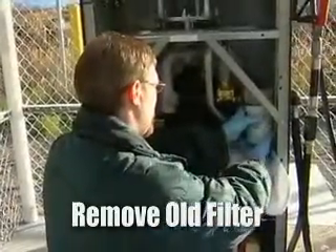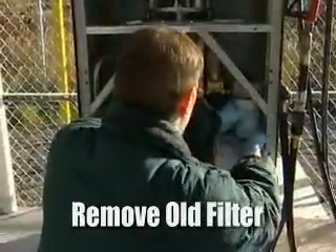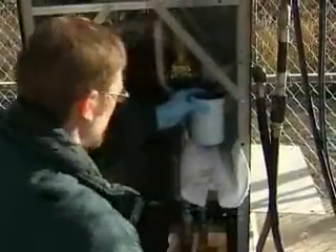Once the pressure has been reduced, we can completely remove it. We got it off — remove it and put it in place of the bucket.